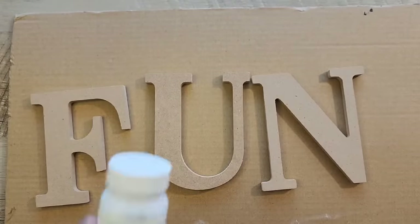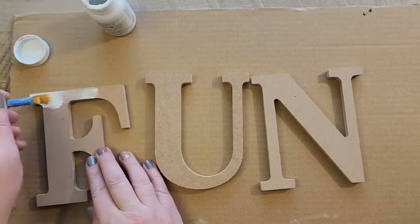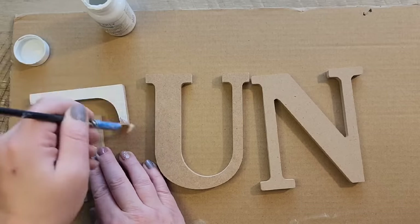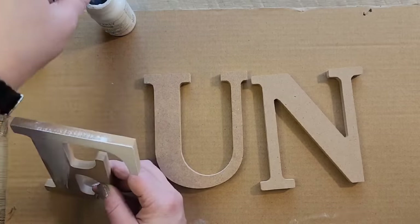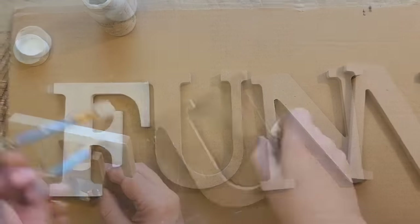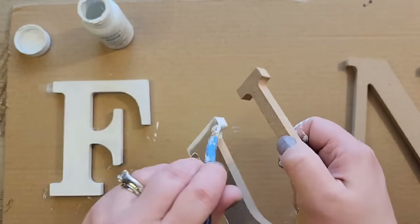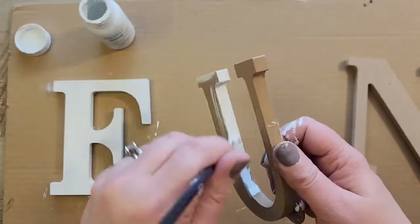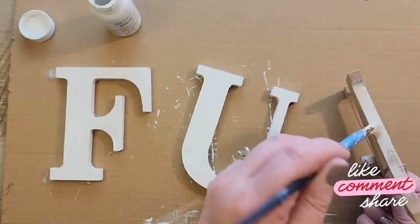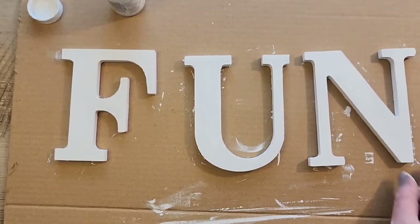Once the letters have been spread out, grab some Waverly white chalk paint and paint the front and around the sides of each letter. While we're painting, what three letters would you put on the wall in your house? I went to Walmart and originally was going to pick the word 'eat' but they didn't have an 'A,' so I chose the word 'fun.' Now that we're done painting the letters, we're going to set these aside to dry.